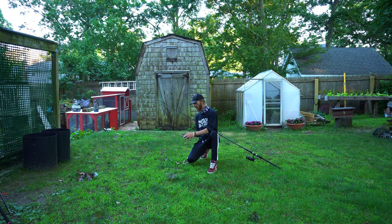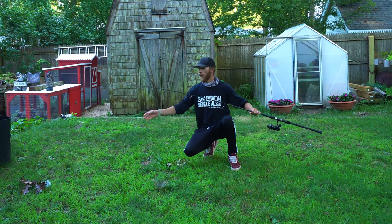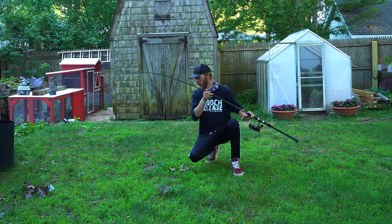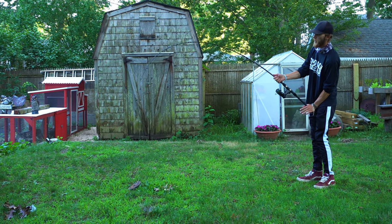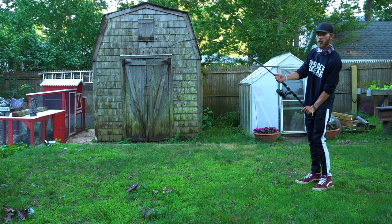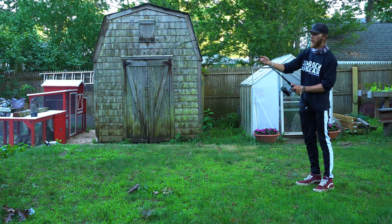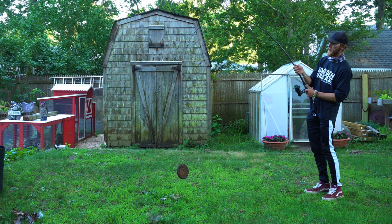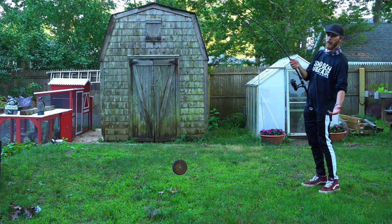Now putting the five pound weight on the eight foot medium heavy Trophy 2. I'm not going to pull it all the way up since it's only an eight footer, but you can see the action — a lot of it right in the middle section. The 70/30 split gives great action compared to a 50/50. All that pressure comes right to that middle zone. It honestly feels really great in the hands and doesn't feel like it's going to snap.